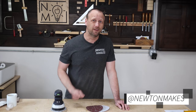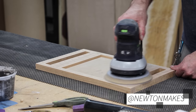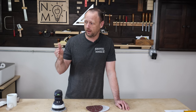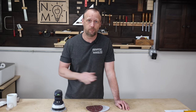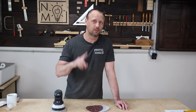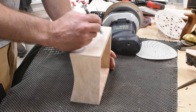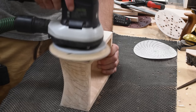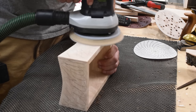In no particular order, number one: sanding through all of the grits. I used to think I had to sand 100 grit, 120, 150, 180, 220, and so on. Don't do it. Instead, I sand with two grits — 120 and 180. Sometimes I'll use 220 if the project really needs it, but typically just 120 and 180.